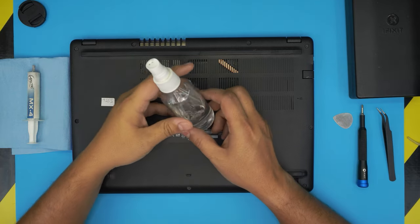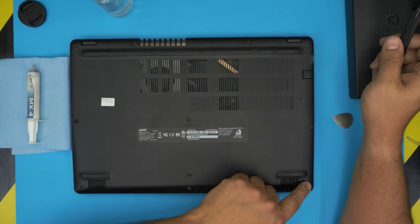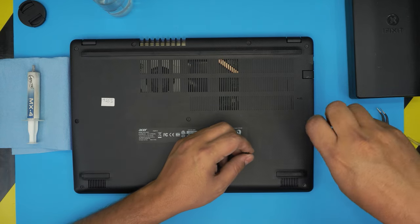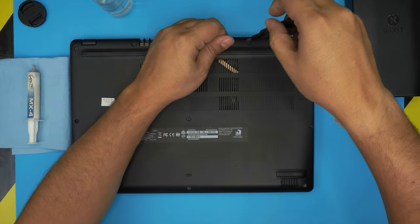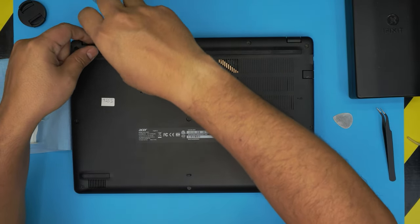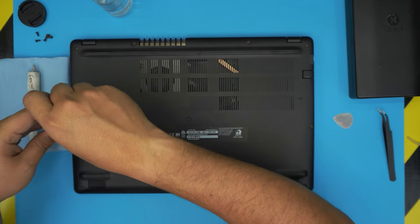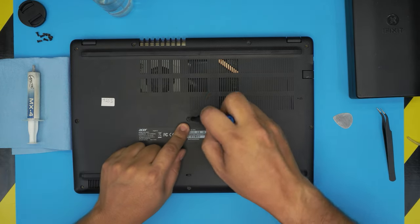And the most important one is isopropyl alcohol, right over here. With this on hand we can get started. We want to power off the laptop completely, and at the bottom of the laptop remove all the screws that you see. All the screws on the bottom cover are the same size and height, so don't worry about mismatching them. Don't forget the one in the middle.